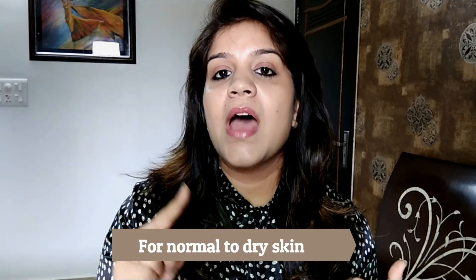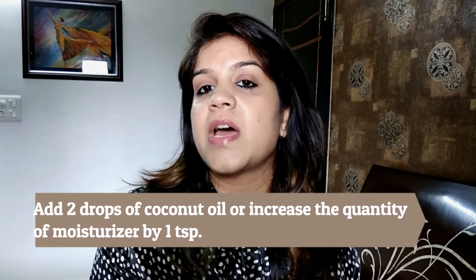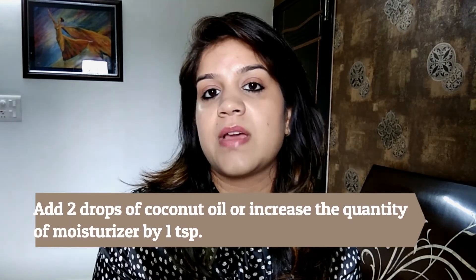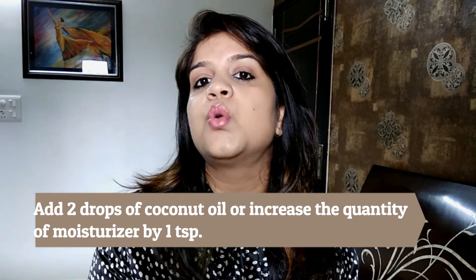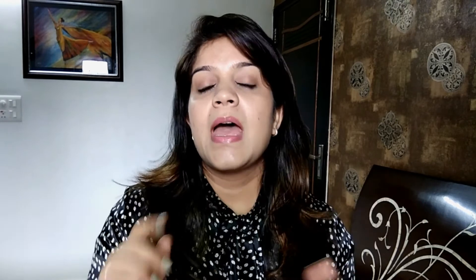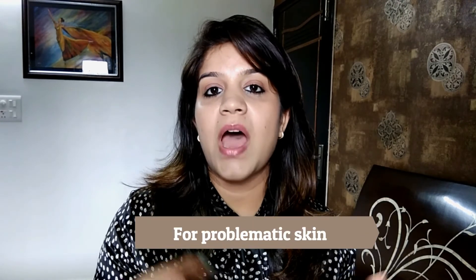Welcome back! I hope you like this little idea of making primers at home. Here I'm sharing a few more tips for making primers according to your skin type. If you have oily or combination skin, you can follow the same method I just showed you. If you have normal to dry skin, you can add two drops of coconut oil into it, or you can increase the quantity of moisturizer — like I added one teaspoon, you can add one and a half or two teaspoons.